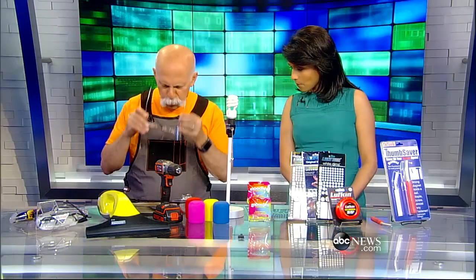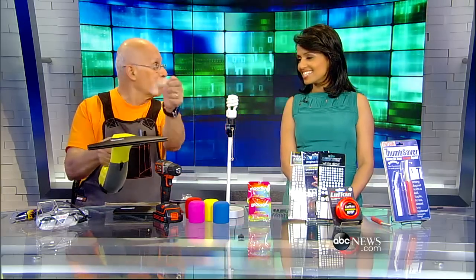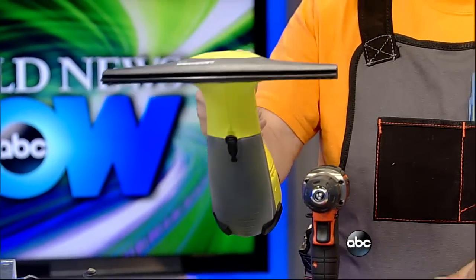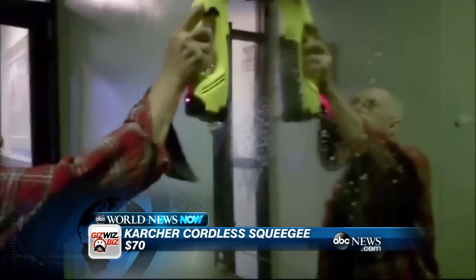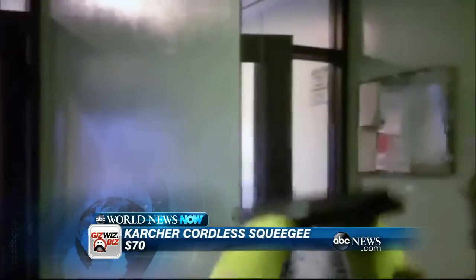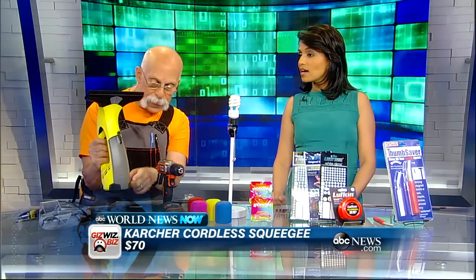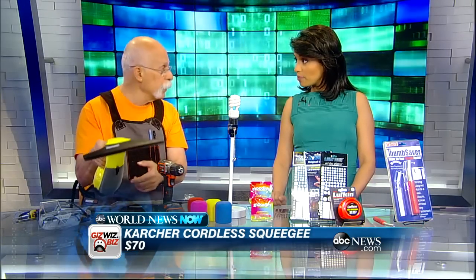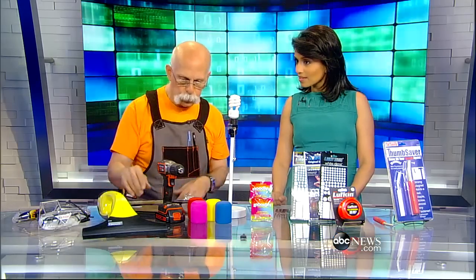This is really neat. If you have to do a lot of windows, this is a cordless squeegee — you just spray your stuff on your mirror or windows, press a button, and run it down the glass. No newspapers, no rags, no streaks. It will actually suck up the dirt and the excess liquid into a little tank in the back — just go to the sink and pour that out. Inside or out, it doesn't matter. You do about 40 windows on one charge.